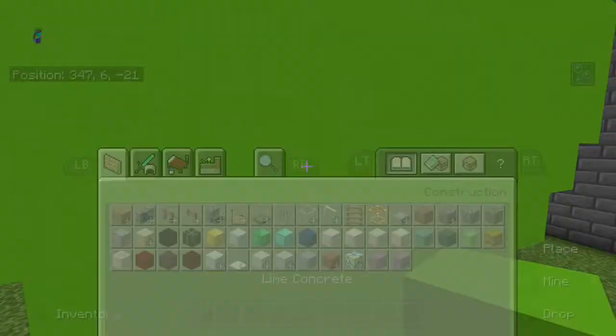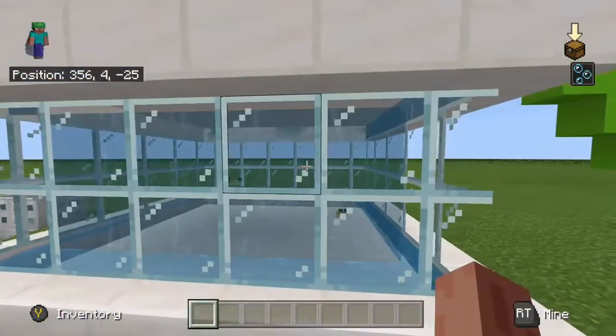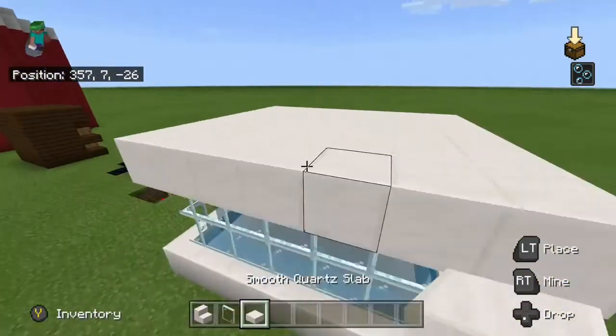Still fitting with a concrete pattern, except for the yellow terracotta. This is an aquarium, made with slabs, glass panes and stairs.